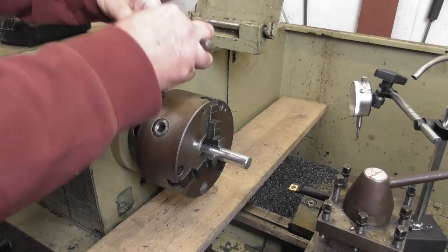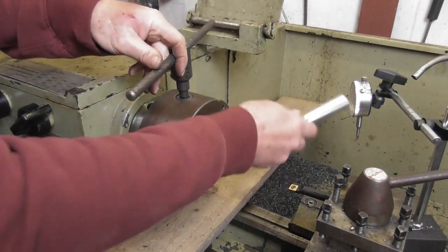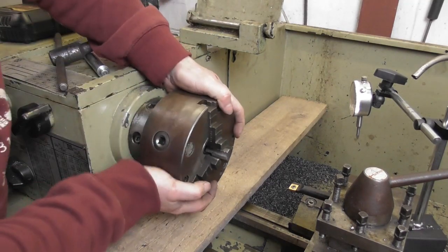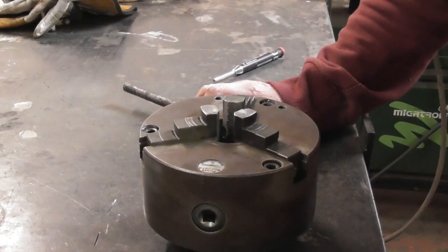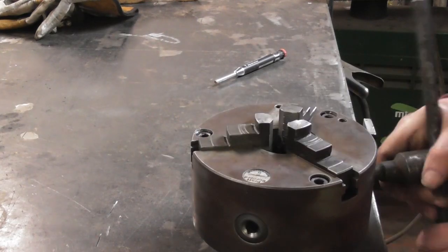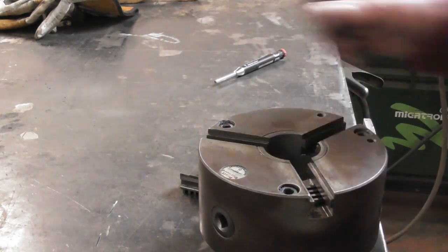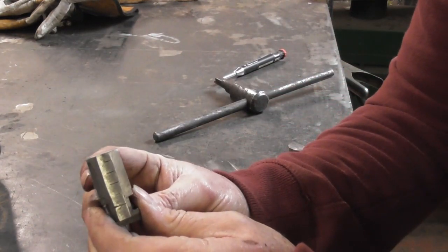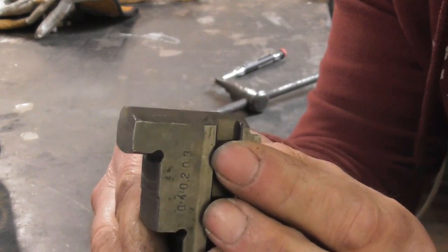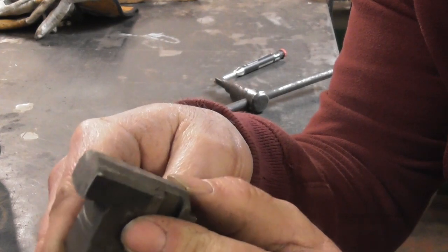Right, let's get this one off. So we've got the chuck off now. We've got to get the jaws out — it's a scroll chuck, so it should just wind out. These are pretty damn worn. Can you see that weld undercut there? So I know these have been built back up and faced off at some point, so I should be able to put a braze on there.